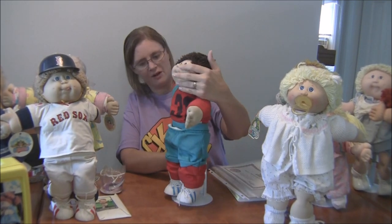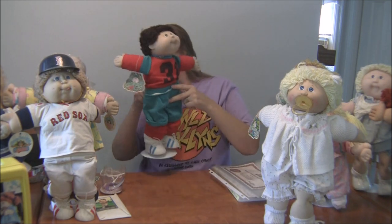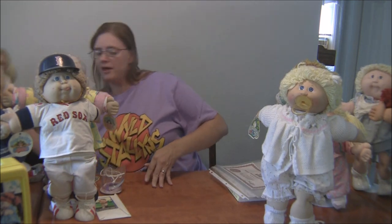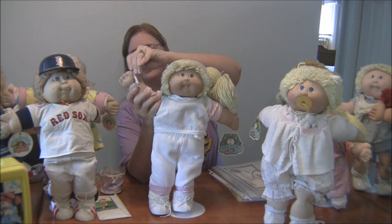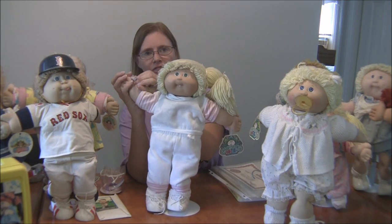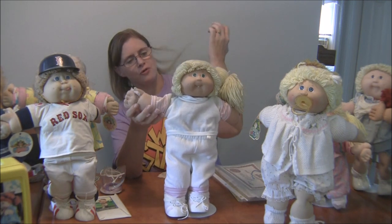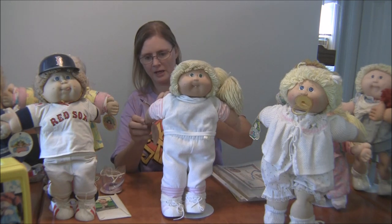In 1985 they also made the dolls able to hold things in their hands by putting a piece of plastic in the thumb. They also gave some of them teeth. This is Mavis — she came with a crayon she could hold. Some came with a toothbrush. So in 1985 they added the ability to hold accessories like crayons.